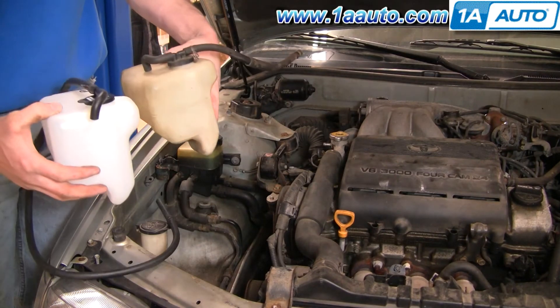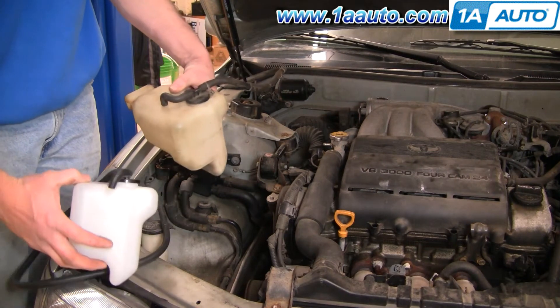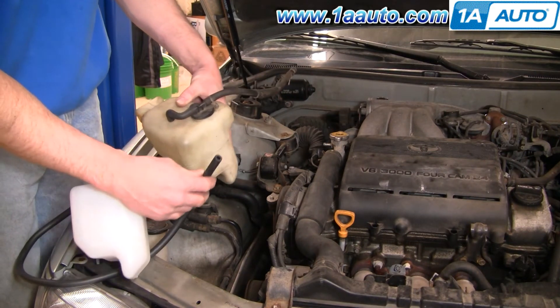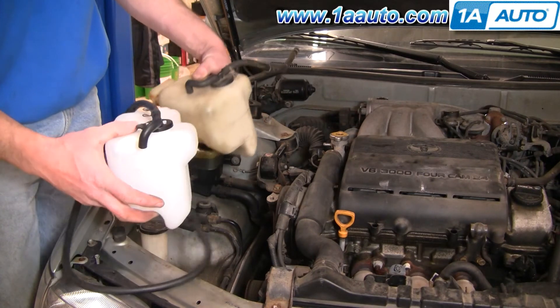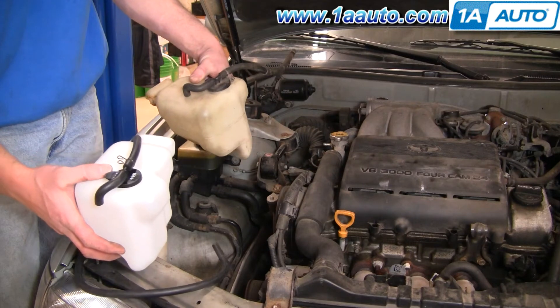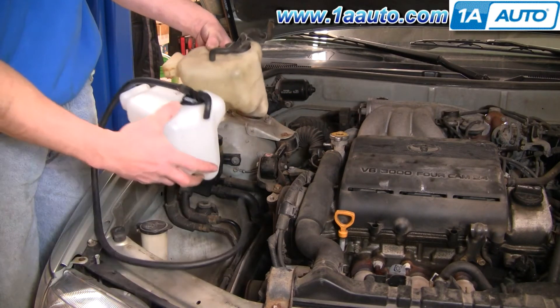New one from 1AAuto. You can see all the same. You might have to cut the hose to fit, but other than that, you can just use either a razor knife or a pair of scissors. Cut the hose to fit, and then it mounts in there.